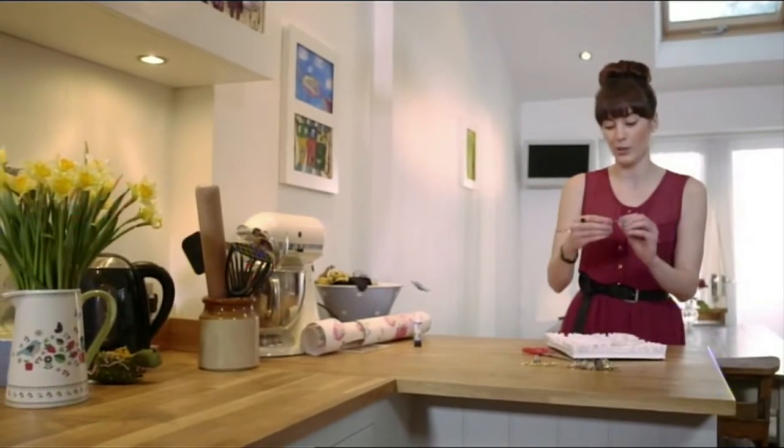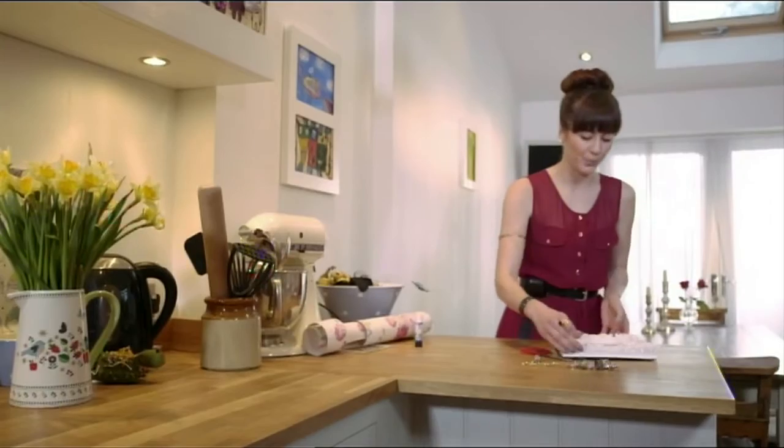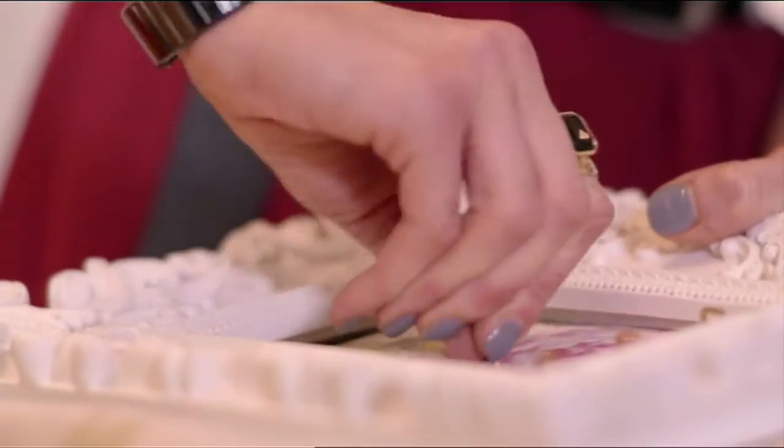These are little hooks that you would put on a dresser to hang your cups on. And we're just going to twist them into the back of the cardboard.